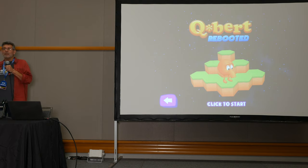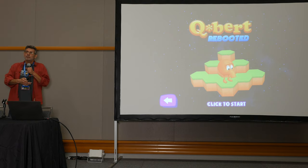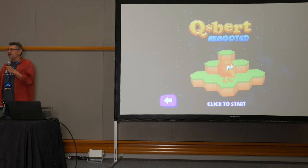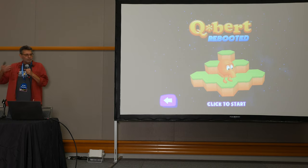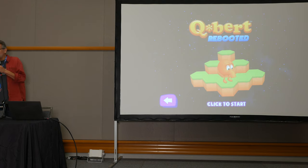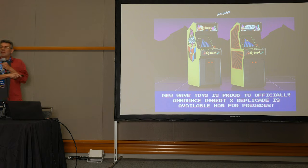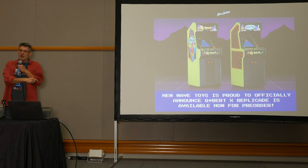What I tell people nowadays is that when we made games back then they were considered disposable entertainment. We figured six months later it's on to the next game and these games are forgotten. So the fact that people still remember Qbert is an unbelievable joy and a gift, and I don't take it lightly.